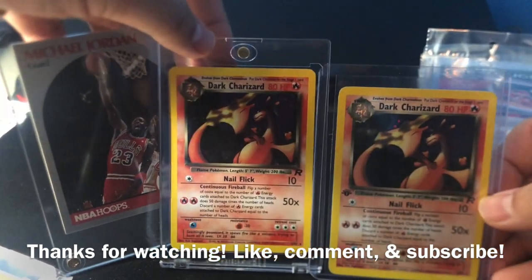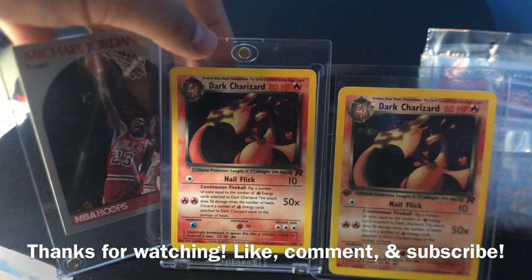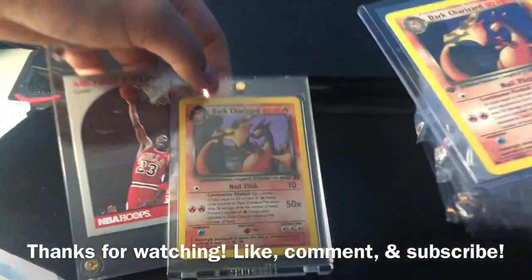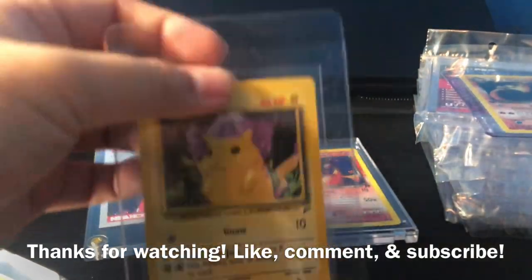Thanks for watching. I hope you guys enjoyed my review on these cases and my favorite cases overall. Please like, comment, and subscribe down below. Thanks for watching again. This is KartKage. Peace.